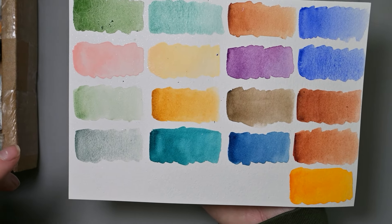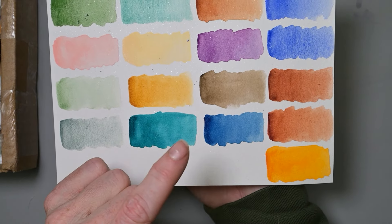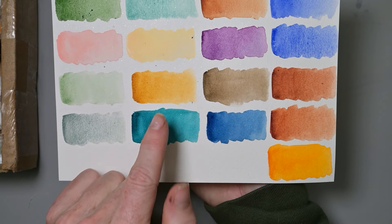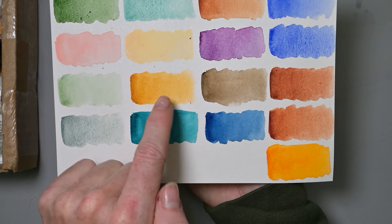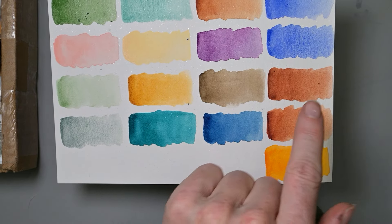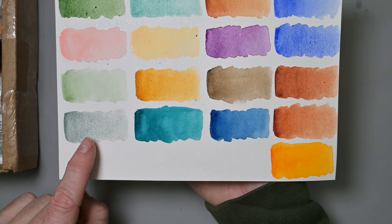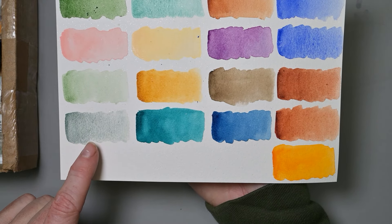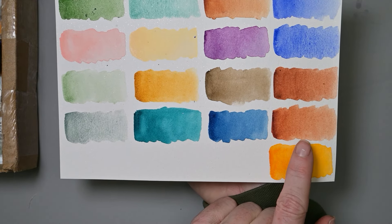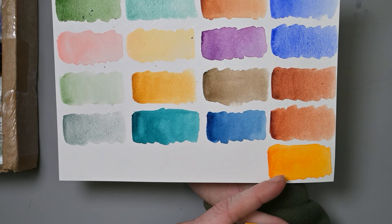Moving on to the Core colors: Terre Vert, Transparent Yellow Oxide, Raw Umber, Transparent Brown Oxide, Cobalt Green — really pretty, Phthalo Turquoise, Prussian Blue, Transparent Red Iron Oxide, and the Isoindolinone Yellow. The only thing I didn't swatch was the cute little Holbein palette.